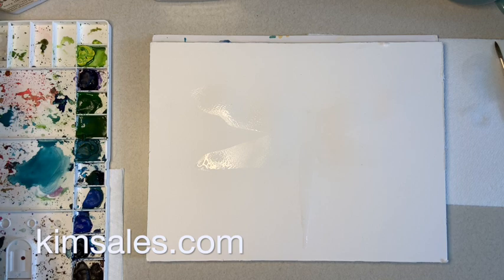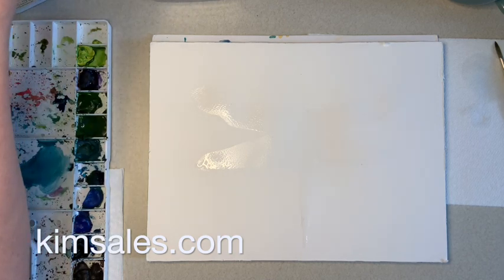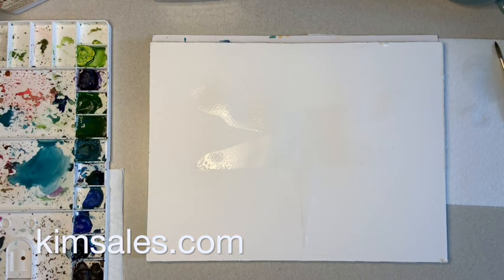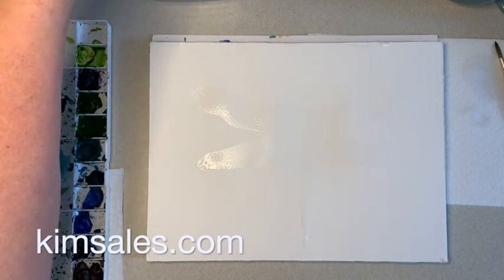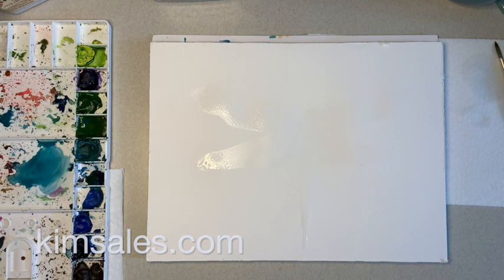Hi everyone, I'm going to be starting a really fun thing called The Daily Dragonfly. What this is — these are just little ways I start my day essentially. I just do little small paintings before I sit down and do other work or whatever I need to do for the day, to really get myself energized and get into a creative, mindful spirit.